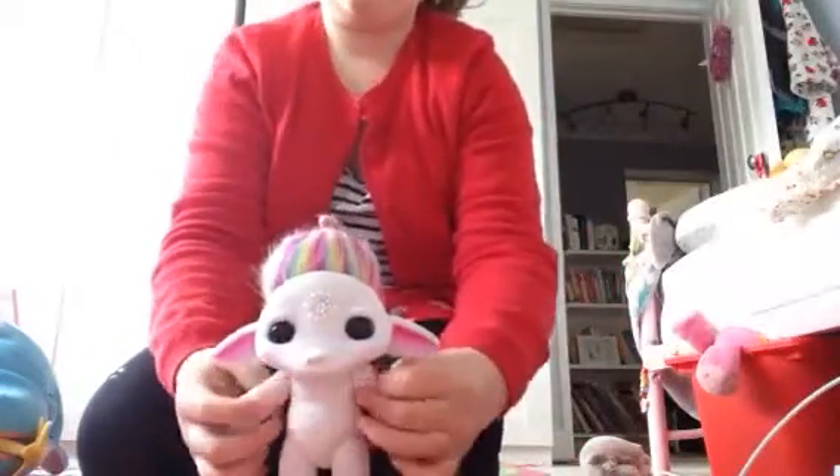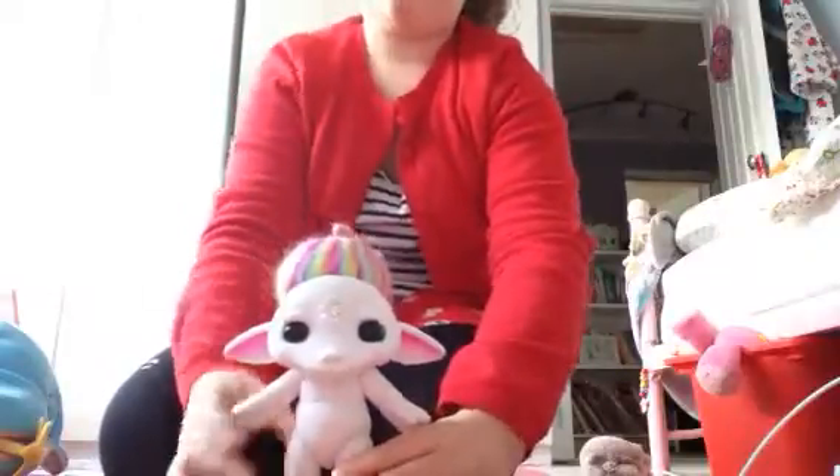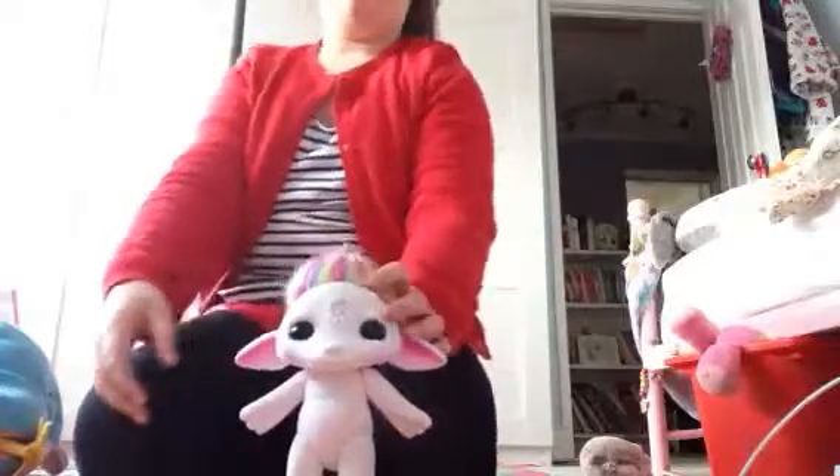That's how you make a Zelf's bun. If you like this video, give it a thumbs up, comment and subscribe. Bye!